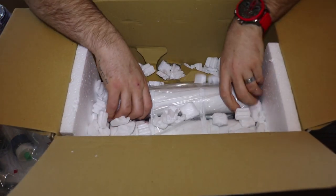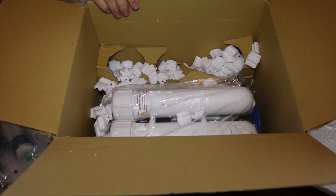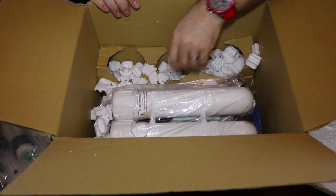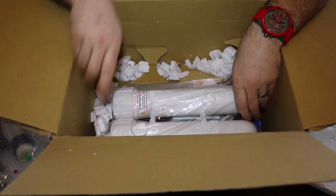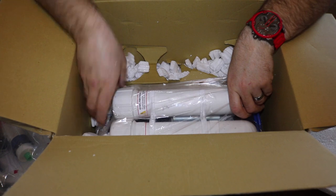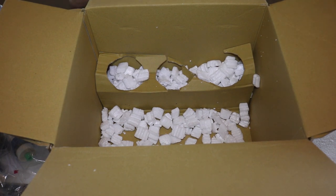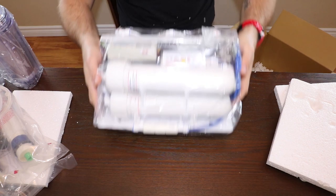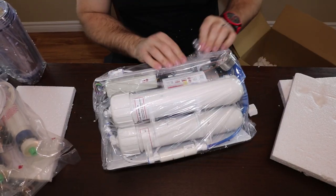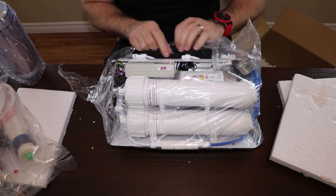Now we're getting down in here — this is the unit itself. Really well packaged. What I like with this one, it comes with its own booster pump. Say you don't have enough water pressure in your home, say you live in the country — it'll boost it up so you have the right pressure to make this system work like it's supposed to. Let's pull this right out. It's got a digital control on it — shows you your water source, producing water, flush function, and reservoir full.